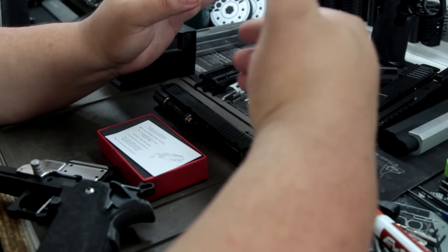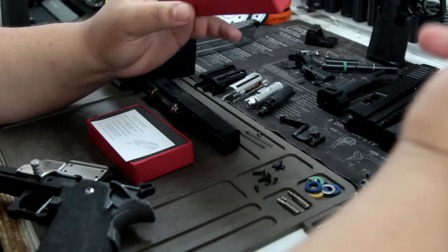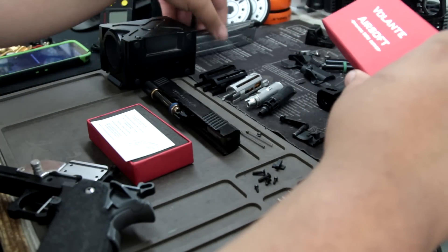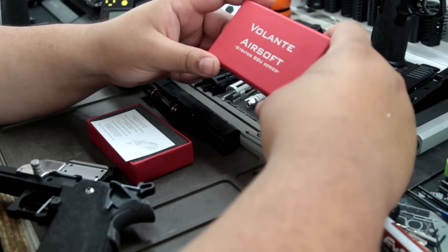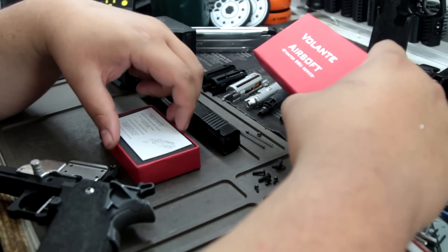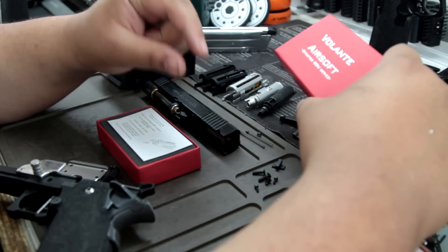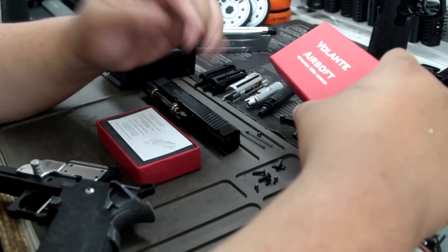What we're gonna do first is we're gonna chrono it on camera for you guys. I already know the results, but I just wanna show you guys. And then we're gonna dry fire with a propane mag. For those who don't wanna sit through the whole video — I lost a little bit of FPS on here, about 5 to 10. I'm gonna try using the UAC gasket or 9-Ball to see if I can counter that.